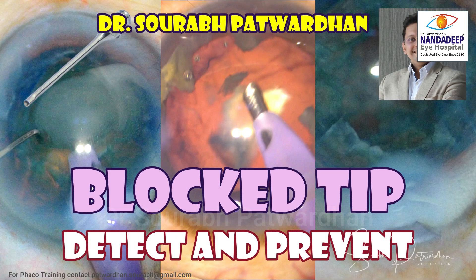In this video, I'll be speaking about blocked FECO tip — how it is going to create problems and also how to detect and prevent it.